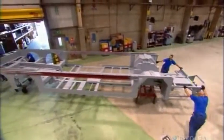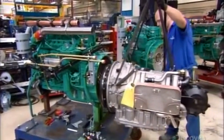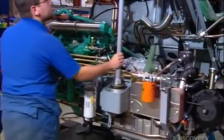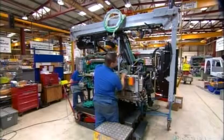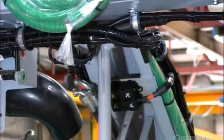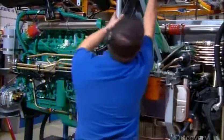Meanwhile, technicians bolt the six-cylinder 250-horsepower engine to the automatic transmission, and connect the hydraulic lines and other piping. Then they wheel this engine pack over to the assembly line and bolt it to a bar at the rear of the chassis. By suspending the engine, they shield it from impact damage in the event of a rear-end collision. They also install the radiator, battery, and other components.